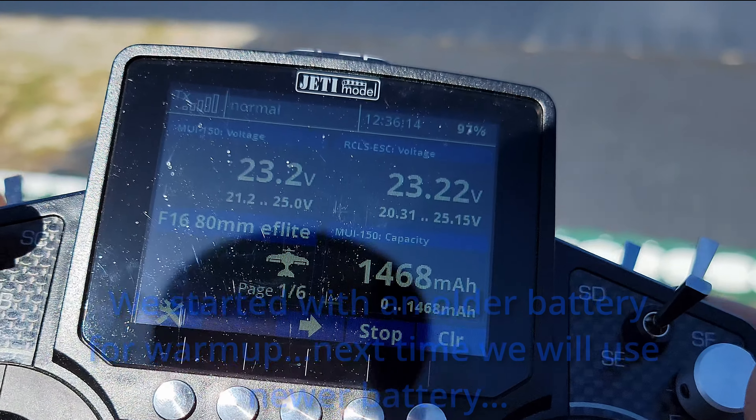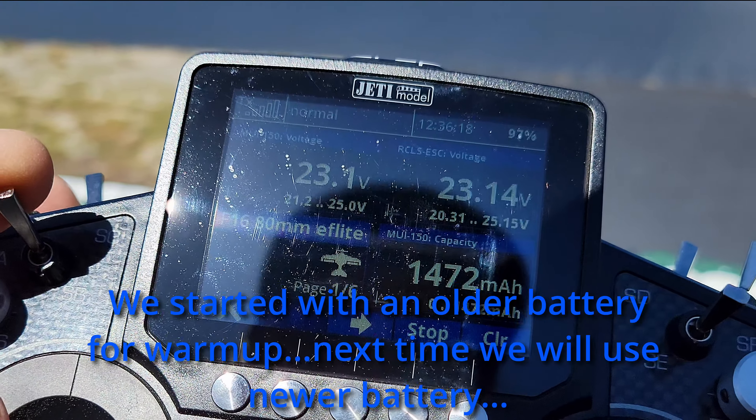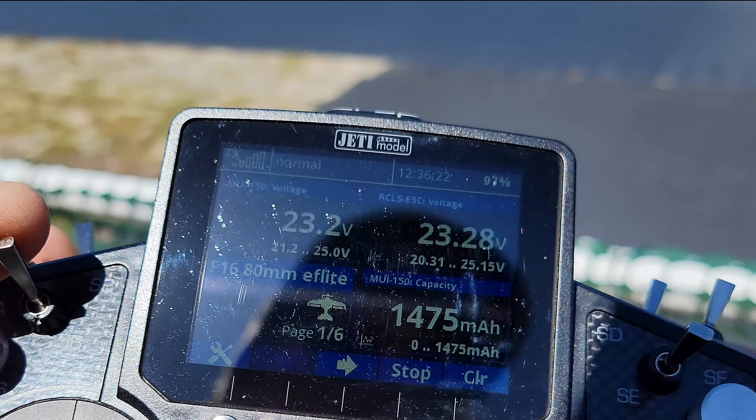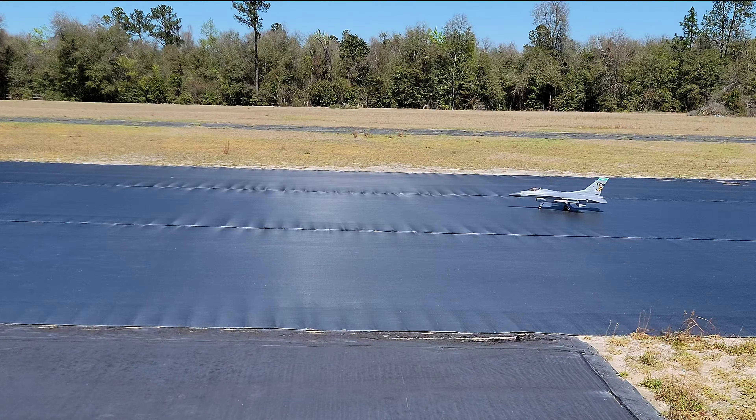So we're at 23 volts, used about 1500 milliamps, and sitting at 23 and a quarter volts. Got plenty for some more.